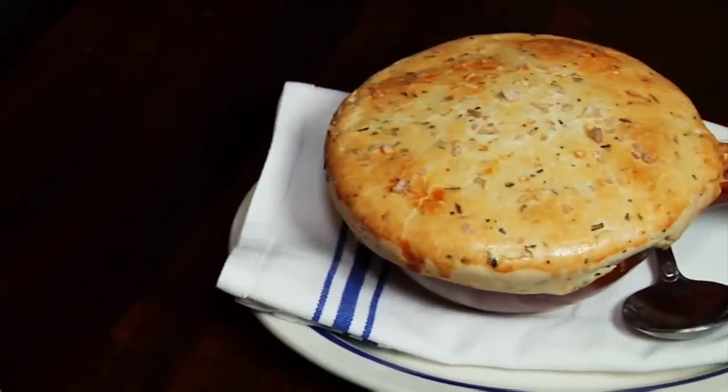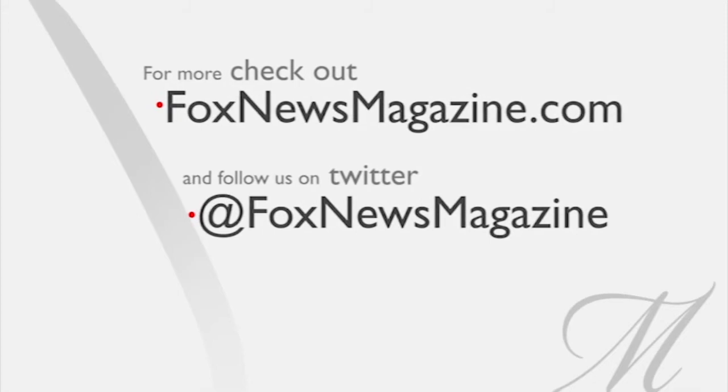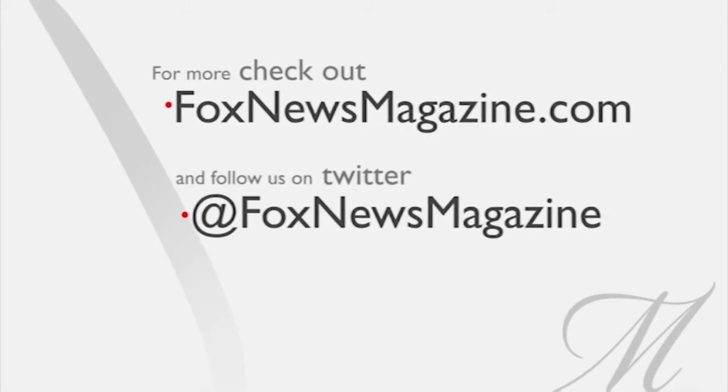I'm Sean, thanks for stopping by. For more recipes, check out foxnewsmagazine.com.